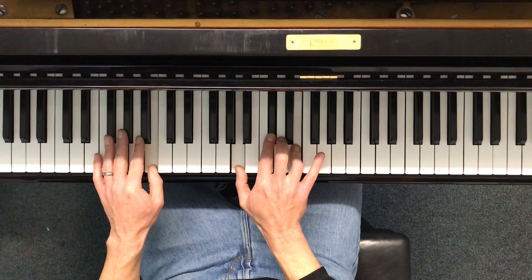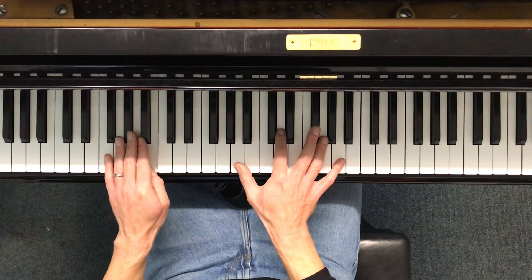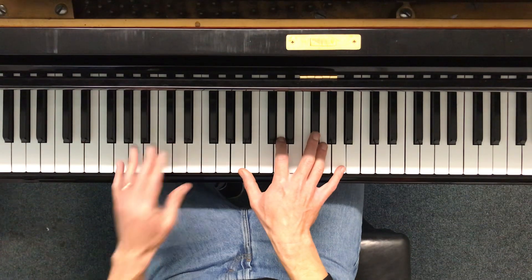And then to the A over B chord. There's the triple kind of pull off, and there's the double.